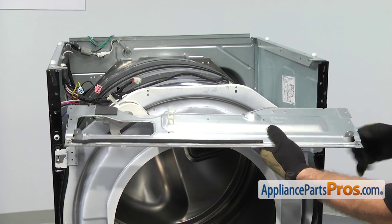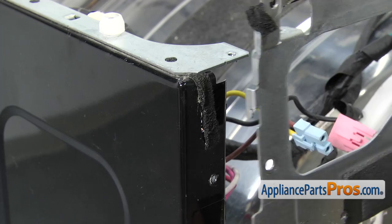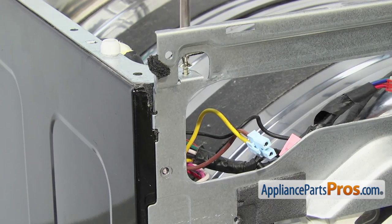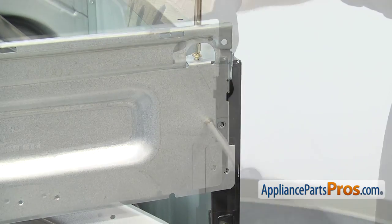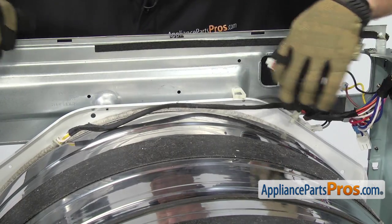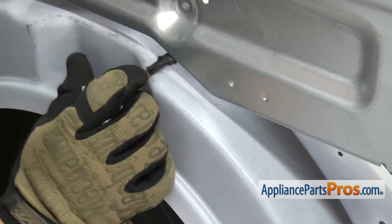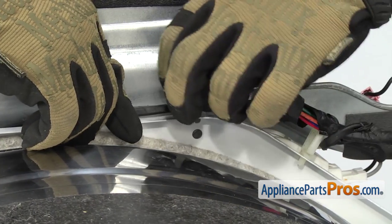Now put the support bracket on — there's a little tab that goes into a cutout, so lift it up and lock that in. Once both ends are in, use the Phillips screwdriver to put the screws in. Re-run the door switch wiring harness, making sure it goes down behind the bump and runs out to the front. Once the door switch plug is at the front of the dryer, push the wiring harness into the clips and make sure they lock in.